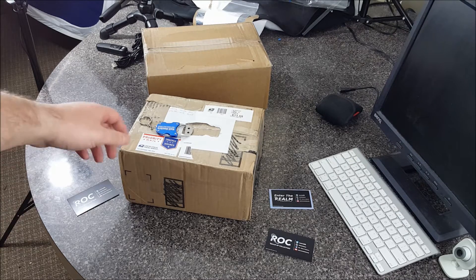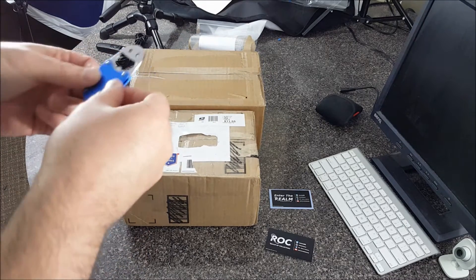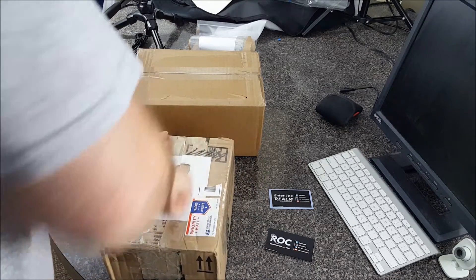What's up guys, Ace Milo here again with another unboxing video. This time we got not one but two boxes. I'm actually not sure what this one is, so we're gonna open that one first.